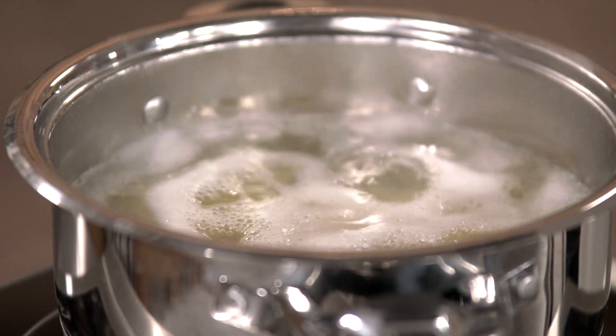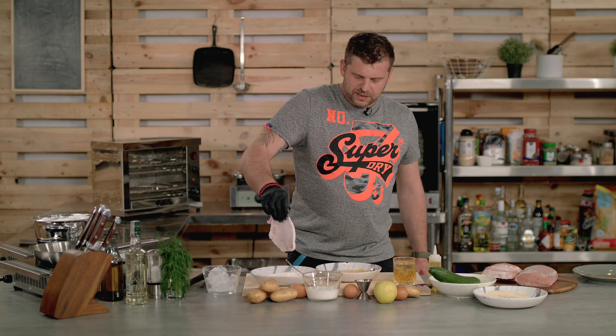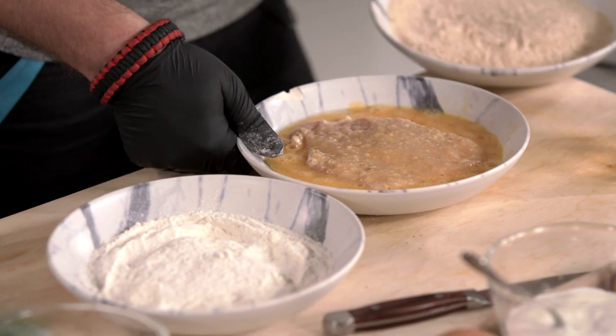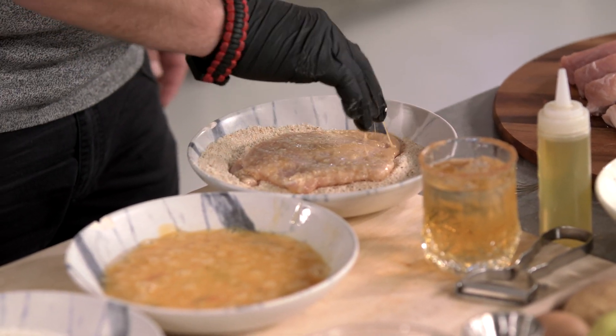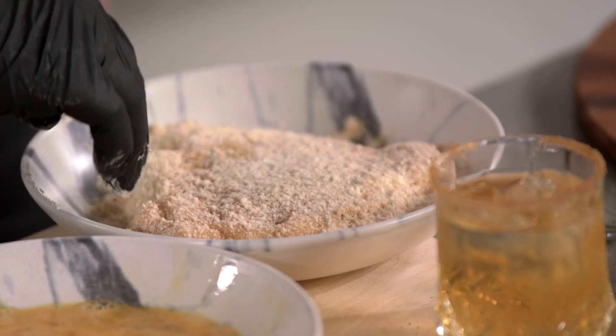Now there's a technique to do it. You take your cutlet, shake off the excess flour, put it in the egg, mix it, and afterwards into the breadcrumbs. Shake off the excess egg, put it in the breadcrumbs, and make sure you press it down in order for the breadcrumbs to stick to the meat. Turn it and repeat.